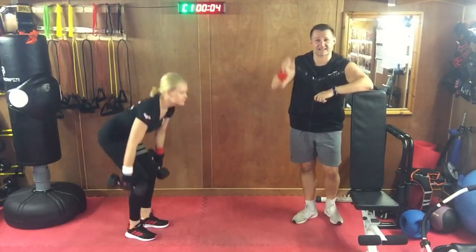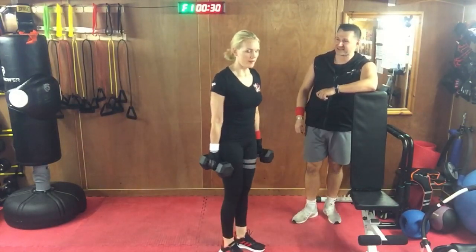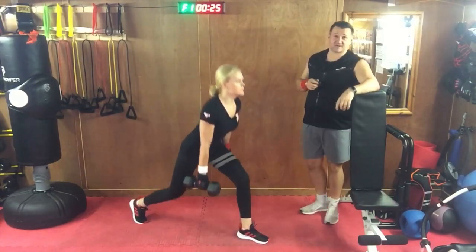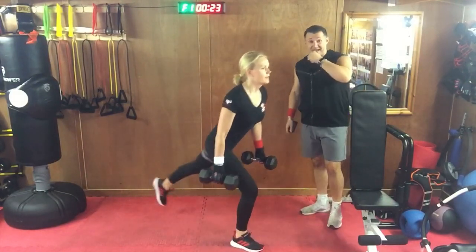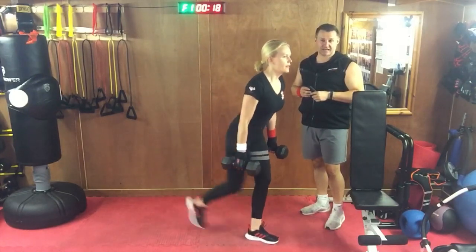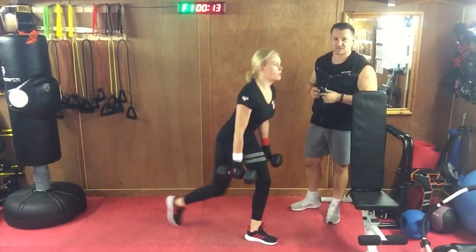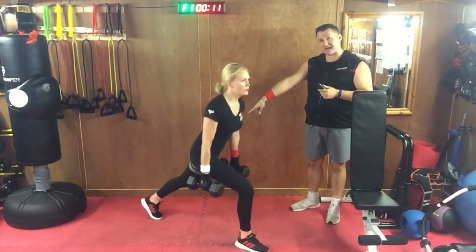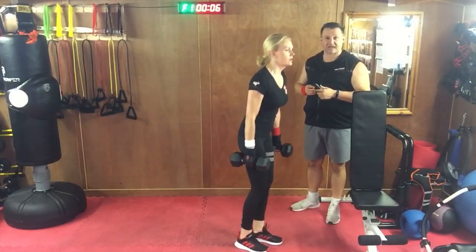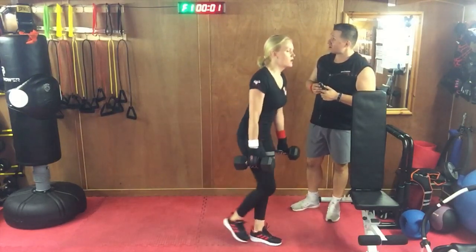Stepping forward, last set — all the way down, all the way up. Touching the floor really takes those lunges to another level. See the way she keeps her heel up on the back foot — that's really important, it makes a much better lunge than if you put that heel down. The front knee is always bent when she lands. Great job.